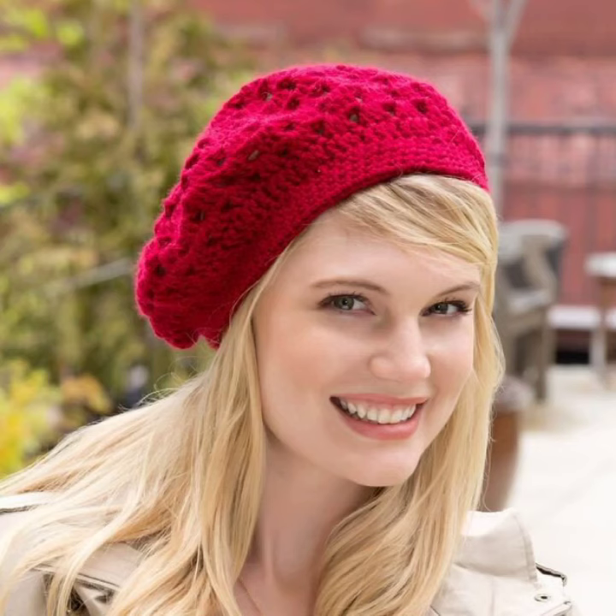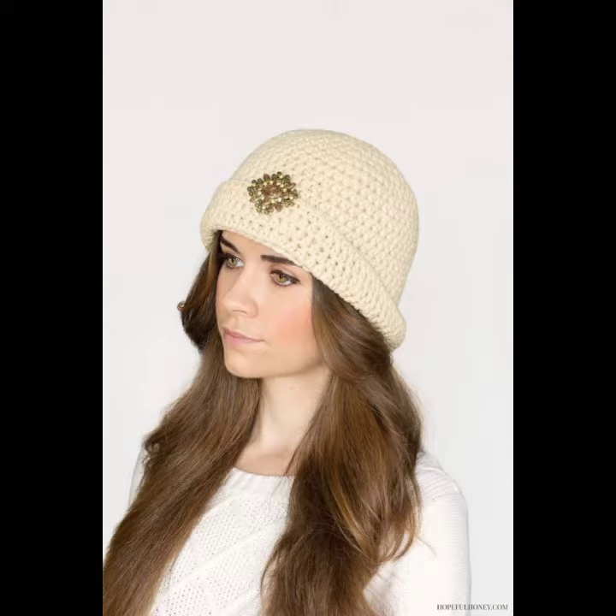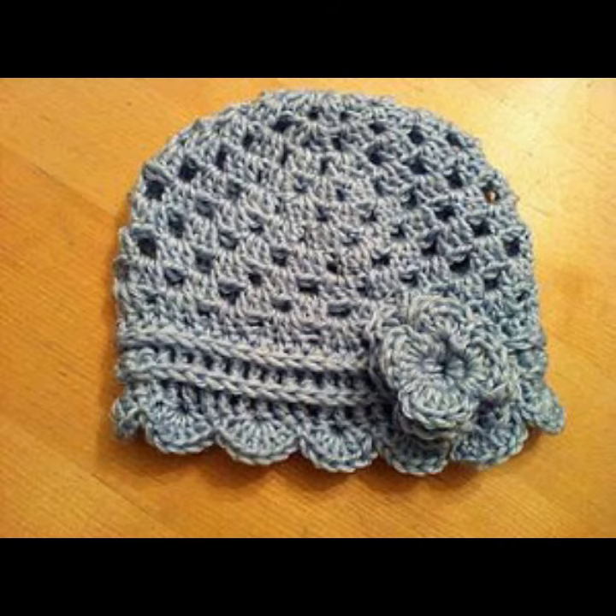You can wear these crochet winter caps in winter season — at your parties, at your functions, on your casual day, on your working day, at your wedding ceremonies, and many other different purposes in winter season. They are not only stylish but they are very warm and you can feel very comfortable in these crochet winter caps.